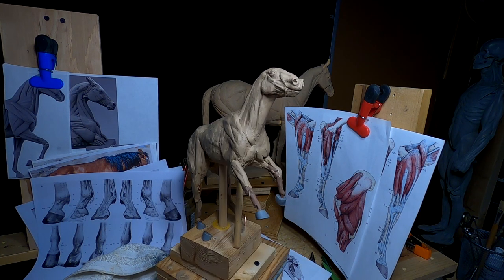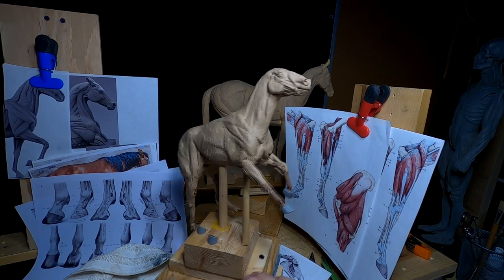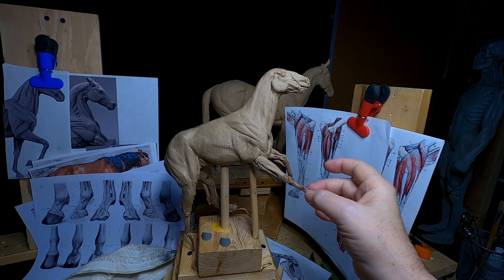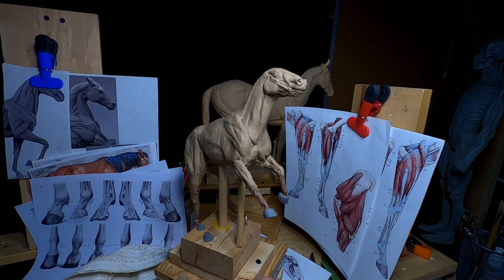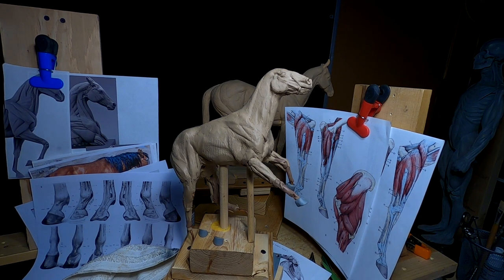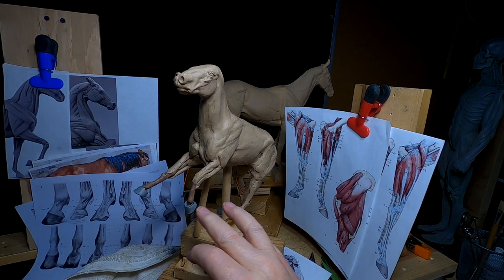I didn't show it because it's actually covered in my DVDs on creating a horse. I did the hooves off camera, but I made them out of monster clay. I'm going to have to wait for those to harden up, and that's going to take a little while. I got the ones for the back hooves ready to go, but I wanted to get the front hooves at least positioned proportionally so they're the same distance from the joint down to there.